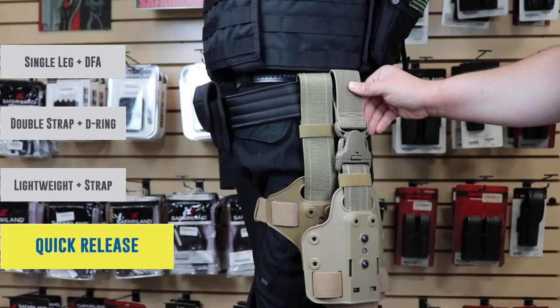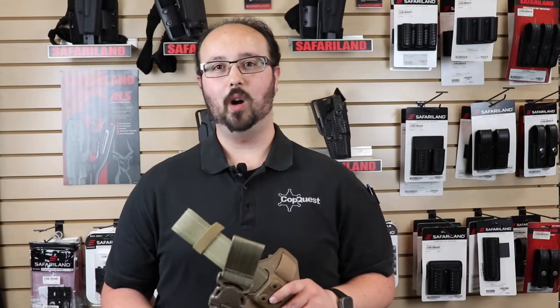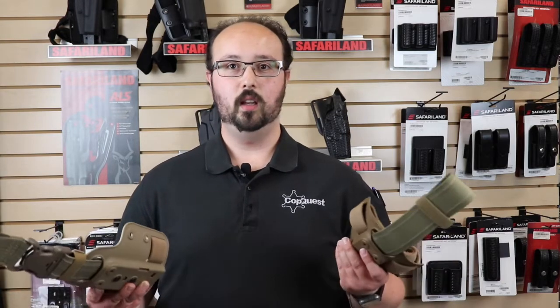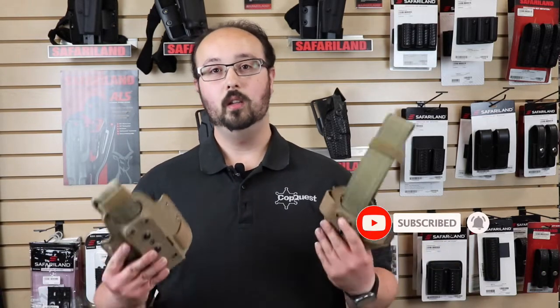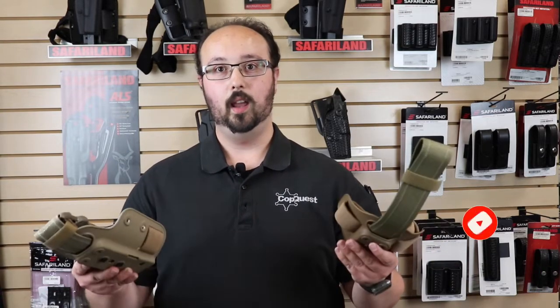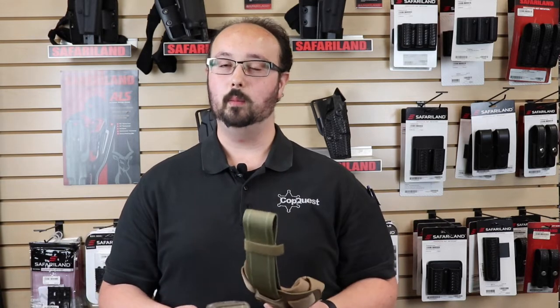This is a fantastic option. Everyone, thank you so much for watching. I hope you enjoyed this informative video on how to mount your holsters in different tactical situations. If you're interested in picking up any of these items, check the links down below — we're going to have everything linked there where you can get an average of 20% off MSRP. Don't forget to like, subscribe, and hit those notification bells because we love putting out content for you and we want you to join our family of subscribers. Be safe out there and talk to you next time.